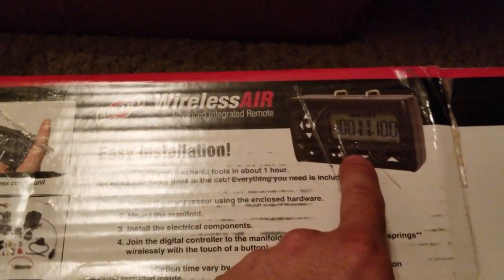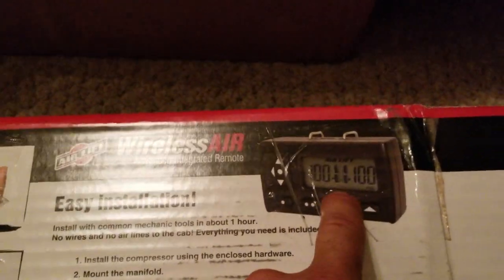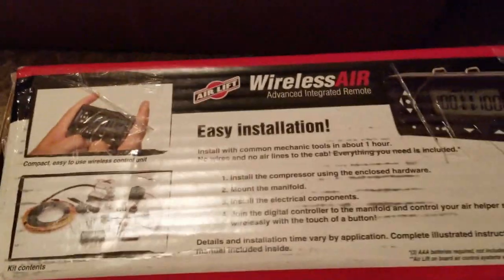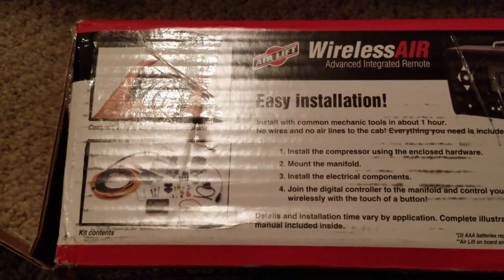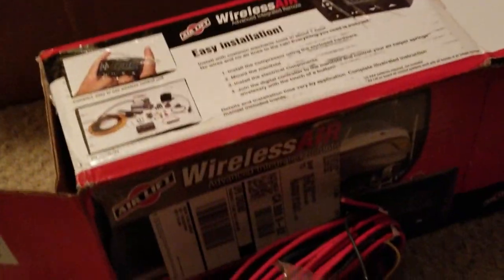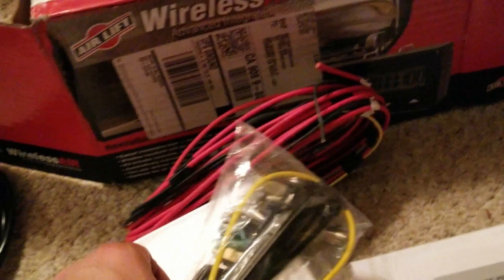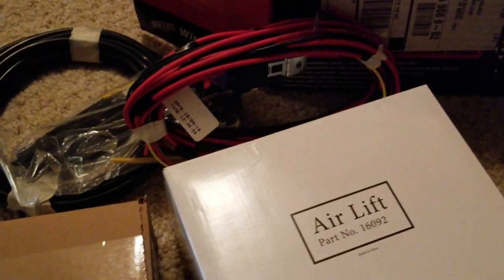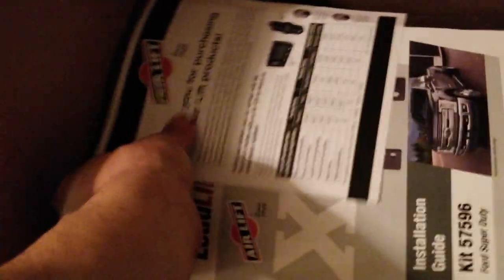I also got the controller, which is great because I can control the air with the pump it comes with just from the inside, and it can tell me whether there's a leak or something like that. So these are all the parts and wiring that it comes with, and I'm going to be opening all this stuff up when I get deep into it.